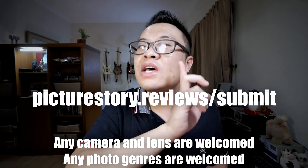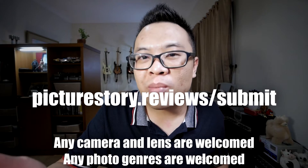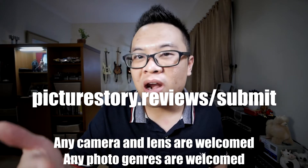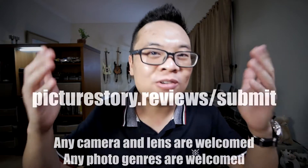To make a submission, go to picturestory.reviews/submit and fill in the form, upload your photo, and tell your story. Also let me know your Instagram or YouTube channel so I can promote it. You'll get a chance to be featured on one of my next videos.